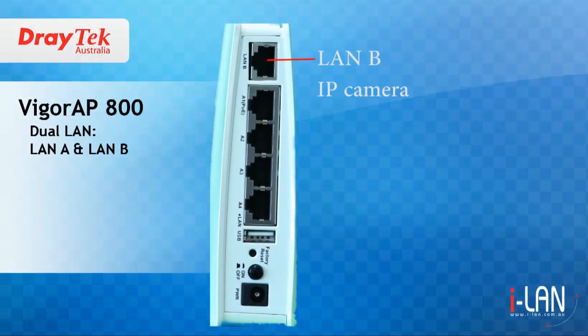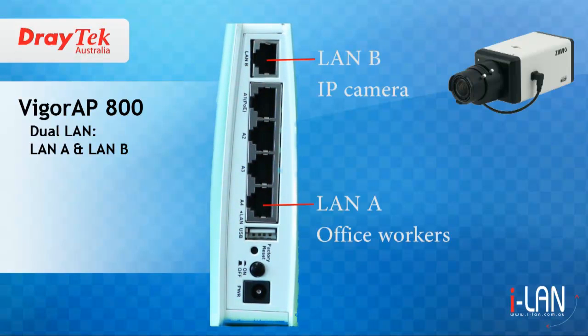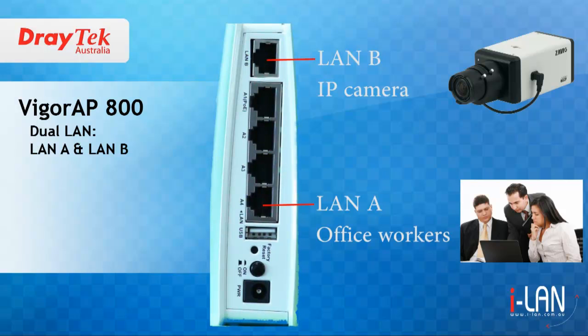The dual LAN feature allows you to set up two VLANs and can be used to separate departments or restrict network access within your organisation. For example, you can have LAN A provide access to office workers and LAN B provide access to servers or IP cameras.